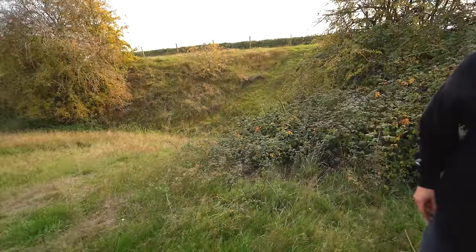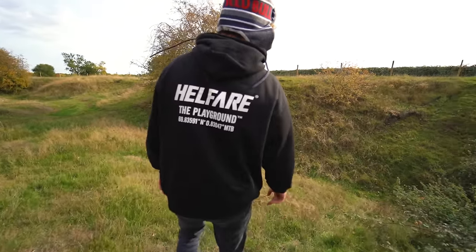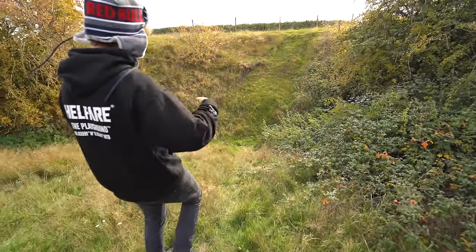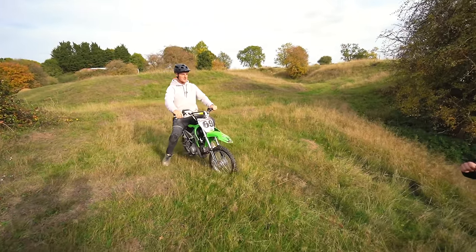Do you think we could use that deep valley? It's very deep and full of thistles, brambles, nettles. I love how tight that compression is. Why don't we put a hill climb in it? Jamie, see if you can go up this hill. Go in slow and then go full power.